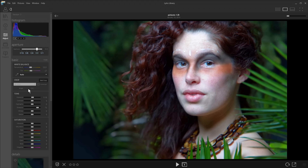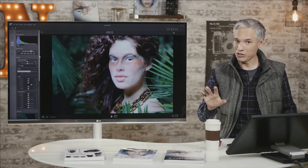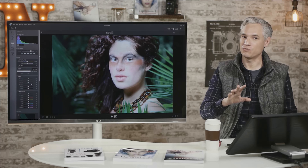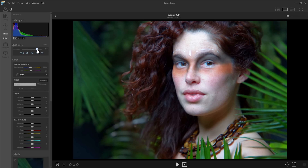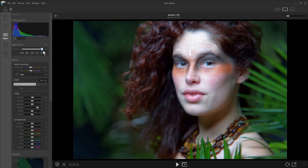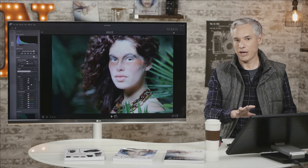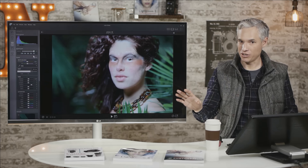Going through other features: white balance, tint, saturation — all pretty common stuff. You'll notice there's no healing brush; if you want to remove a blemish or clone something out, you'll need to bring it into Photoshop. You can adjust the aperture, which is one of the coolest things — Lightroom doesn't have this. Going from f/2 to f/16, the foreground and background both come into focus. You can even go down to f/1, where the desktop app looks at the depth map and adds additional blur to parts of the picture that are not in focus.